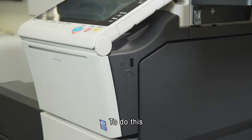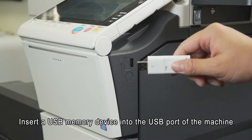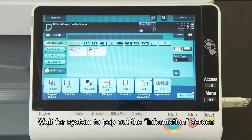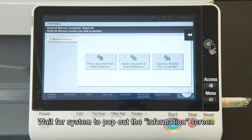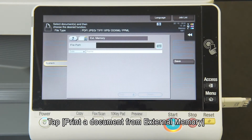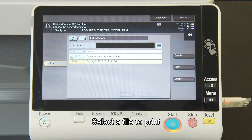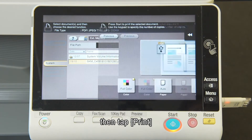To do this, insert a USB memory device into the USB port of the machine. Wait for the system to pop out the information screen. Tap "Print a document from external memory." Select a file to print, then tap "Print."